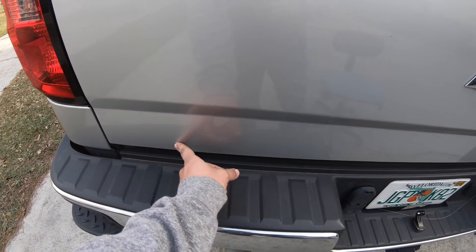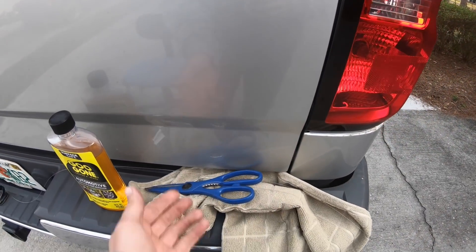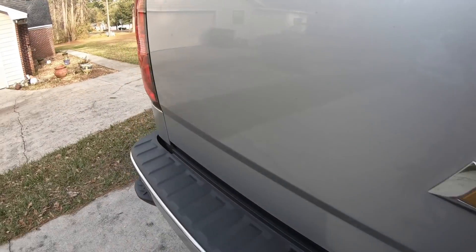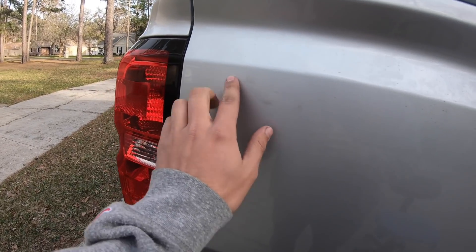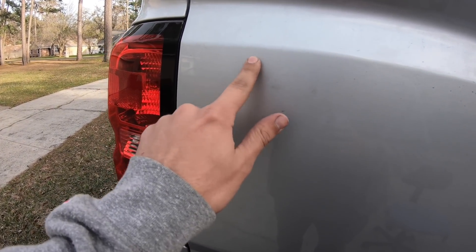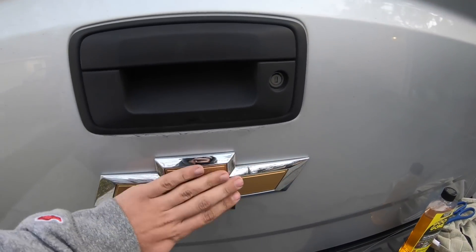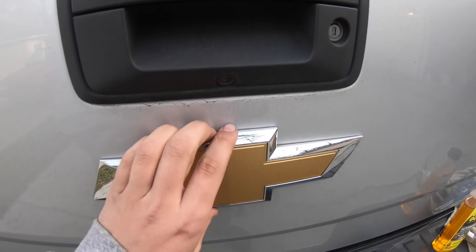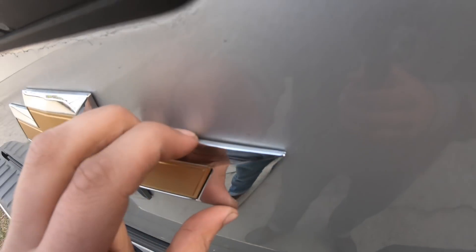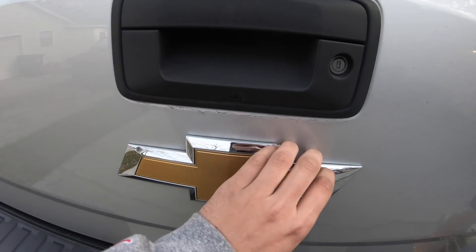I've previously removed the Silverado and the LT badges on the truck — those actually came off, though it took some time. The little dealership tag was a pain to get off and it even scratched a little bit. I've seen a couple of trucks without this badge on it and I'm really liking how it looks, so I figured I'd do a quick video of me taking it off.